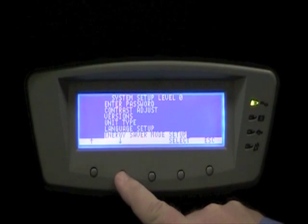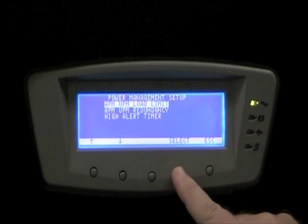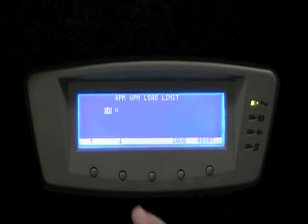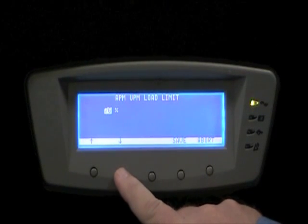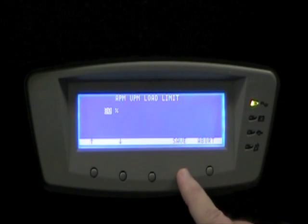The user may make adjustments to Variable Module Management System from the front panel. The first adjustment is to set the load limit. If I have one UPM module online, we're setting the point at which additional UPMs will be added — in this case, 90%.